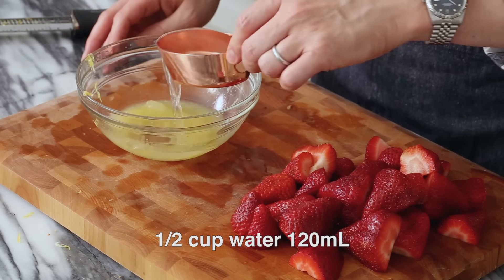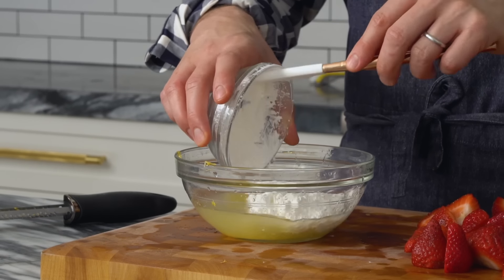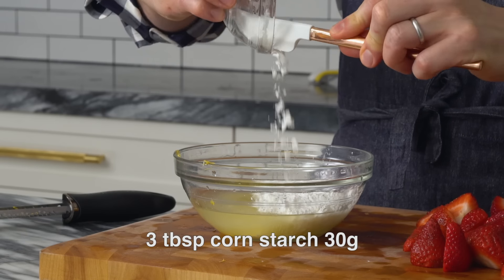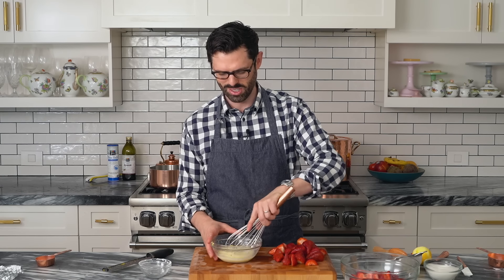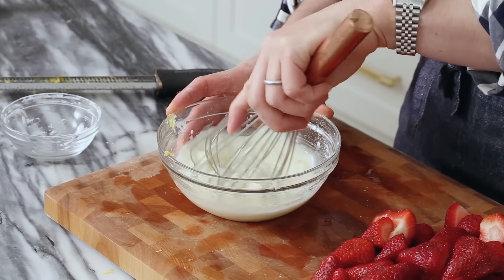Before we deal with the strawberries, let's get our filling solution finished. To my quarter cup of lemon juice and zest of a lemon, I'm gonna add half a cup of water and three tablespoons — or 30 grams — of cornstarch. I hate feeling this stuff; it sends shivers down my spine, but it's so useful as a thickening agent. I'm gonna use my giant balloon whisk and mix this up into a nice slurry instead of a giant lump of cornstarch in a citrus solution.